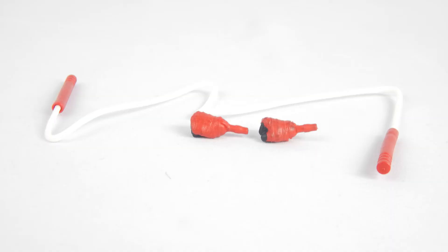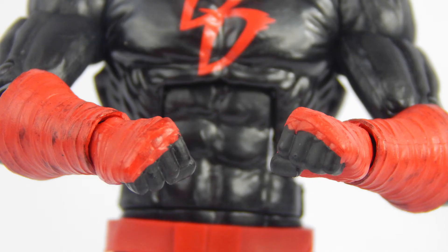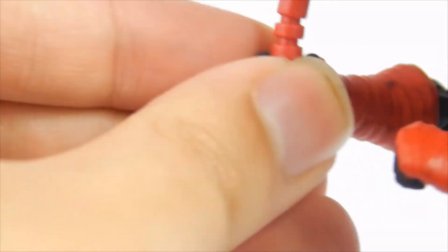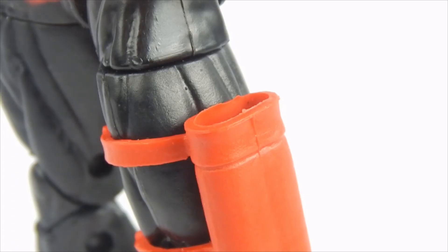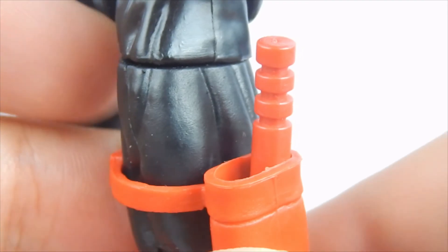Daredevil comes with some nice accessories, so let's take a look. First are his two gripping hands that were on him in the package. Next are two fist hands. And finally, his billy clubs attached to a plastic wire to make it look like he is whipping or swinging around. The billy clubs fit in the gripping hands very snug — no need to worry about them falling out. The clubs themselves can be removed off of the wire in case you want them in the holster or used individually in Daredevil's hands. A nice amount of stuff that Daredevil comes with. Something that would have sweetened the deal would have been an unmasked Matt Murdock head, but that's just a nitpick.